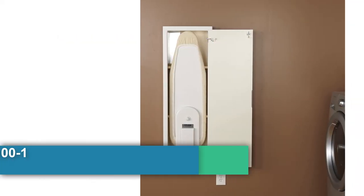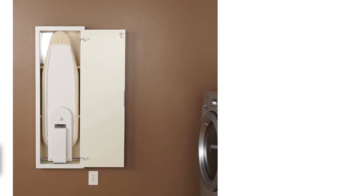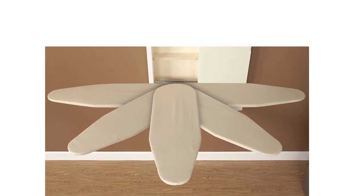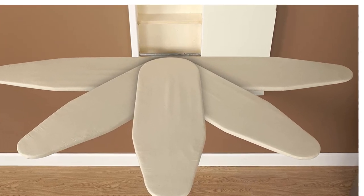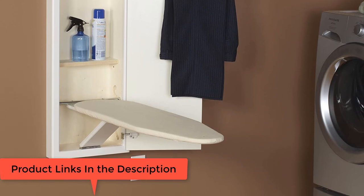First of all, the Household Essentials 18100-1 Stowaway Cabinet. Easily the best wall-mounted ironing board cabinet, it can be installed in either wood or metal studs. Note that it only comes with hardware for installing it on wood studs, so if you intend to install it on metal studs, you'll have to purchase the needed bits separately. The board comes pre-installed and measures 11.75 by 41 inches.